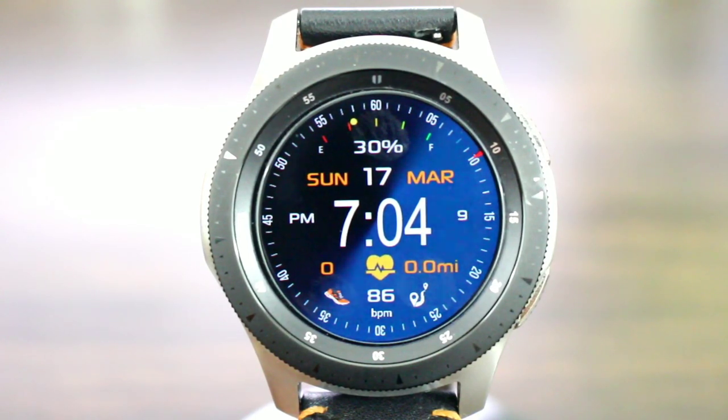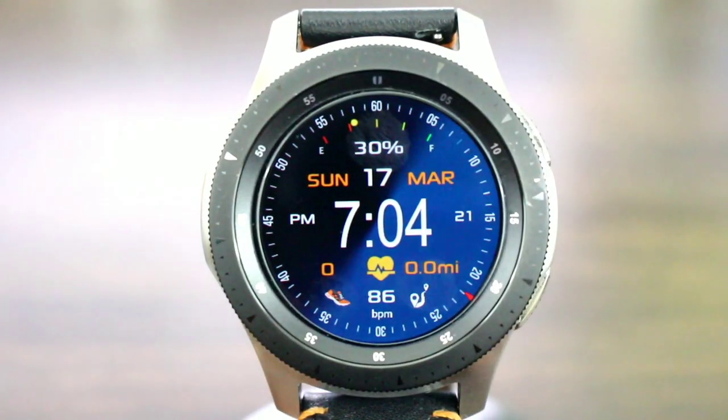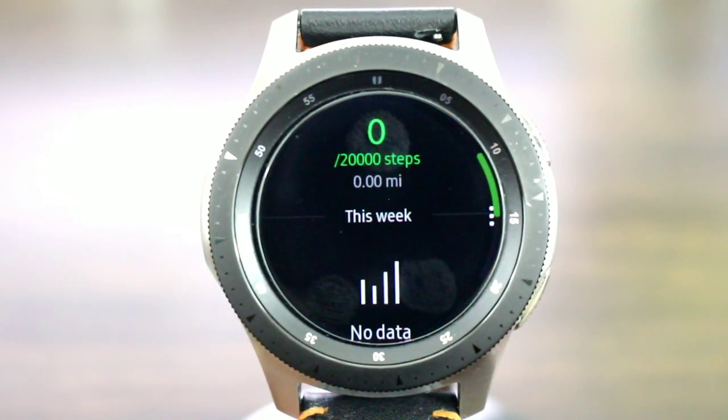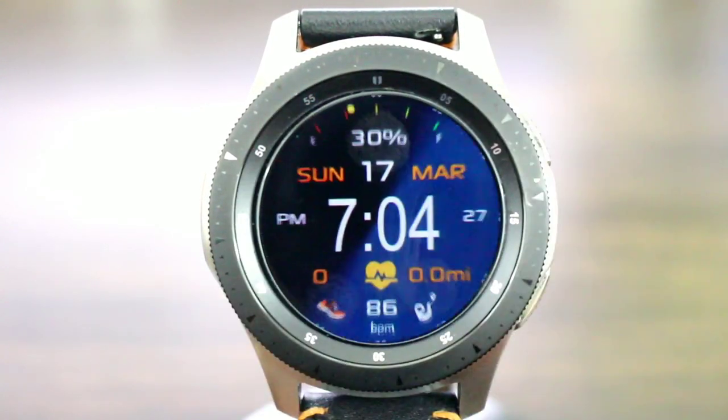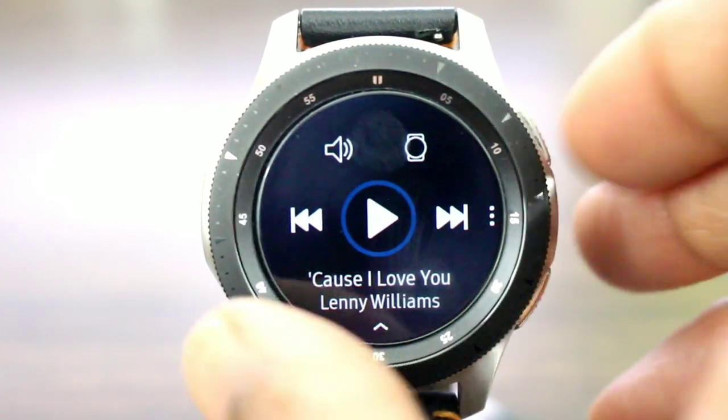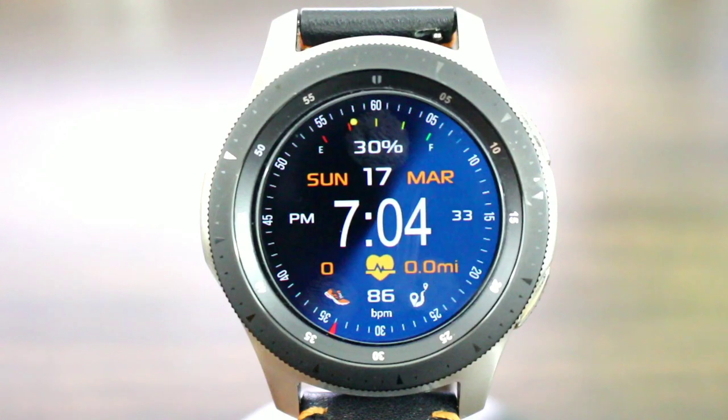You're going to get a nice big bold legible digital time, which is going to come in 12 and 24 hours. Come down to the bottom and you're going to get your step info, your heart rate info. It is interactive — if I tap on the battery I can get my battery info, if I tap on my steps I can get my step status info, and if I tap on miles walked I can get my music. So if I need to play music on my run with my earphones plugged in, I am all good to go.